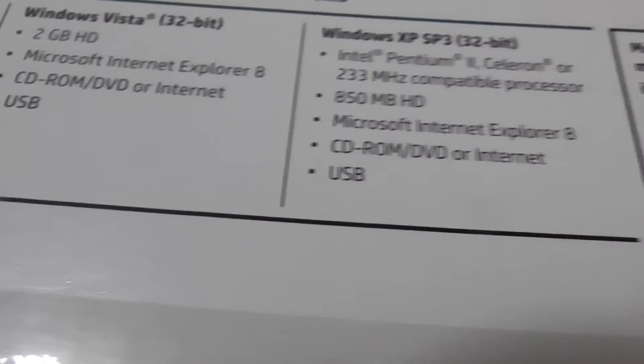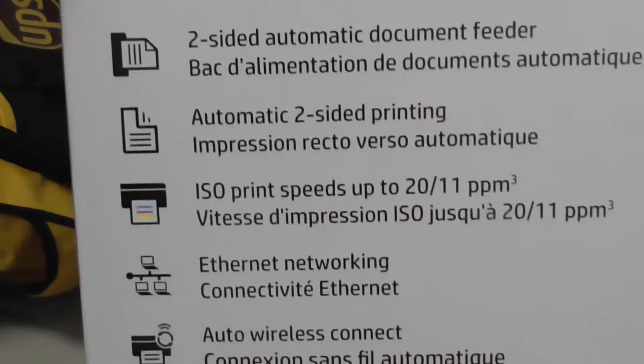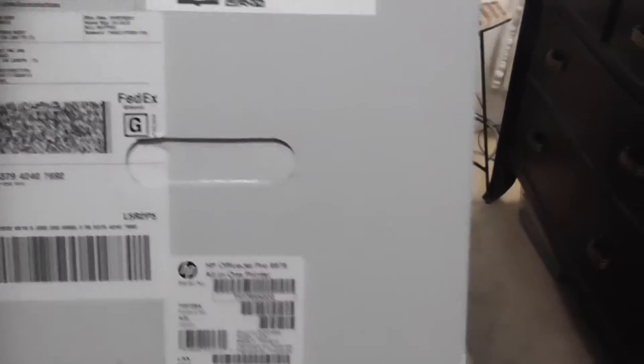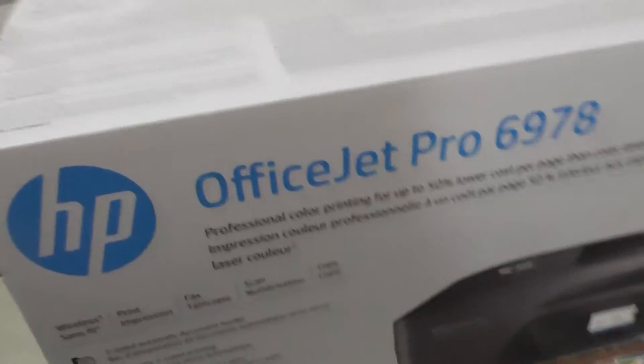Looking at the box specs: minimum system requirements include Windows Vista and Windows XP, so basically this will work with anything. Features listed include a two-sided automatic document feeder, automatic duplexing, ISO printing, Ethernet networking, auto wireless connect, and scan to USB and email. It's very well boxed — no one's opened this up previously. There were only three in store, one on display. I did some research on a couple of printers and the research on this one came up pretty good, which is why I wanted to get it.